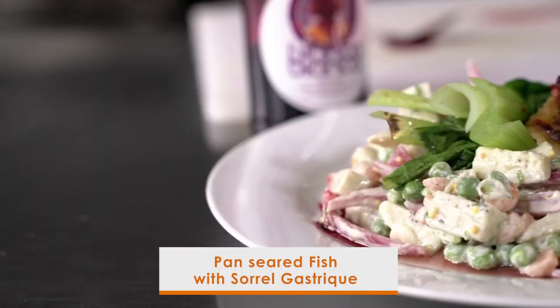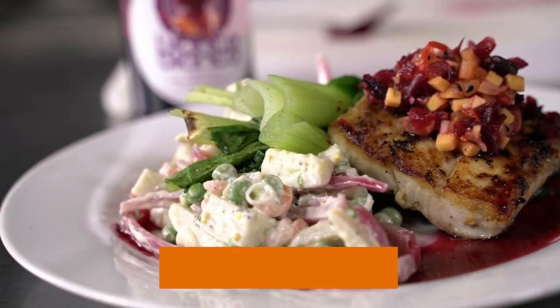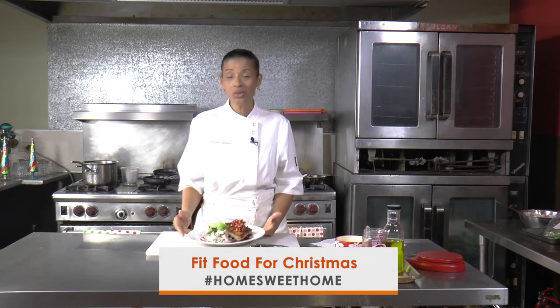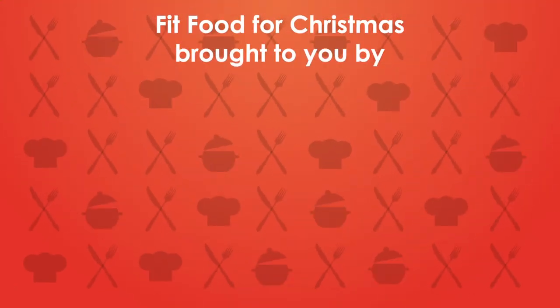So it's fish for Christmas. Green banana salad and vegetables with a sorrel gastrique. Who says you can't have fish for Christmas? Merry Christmas to you — fit food for Christmas.